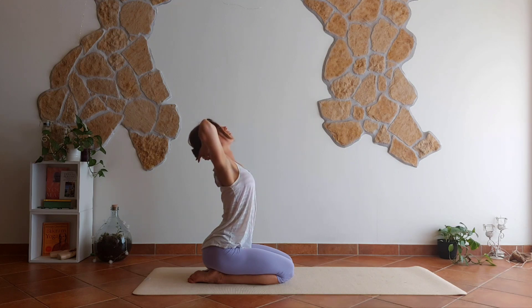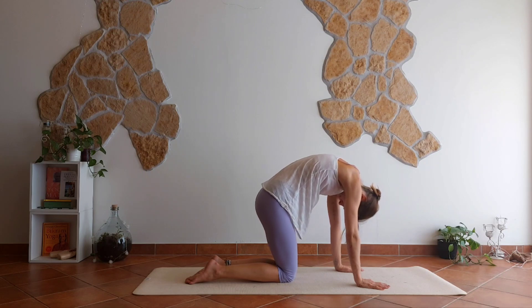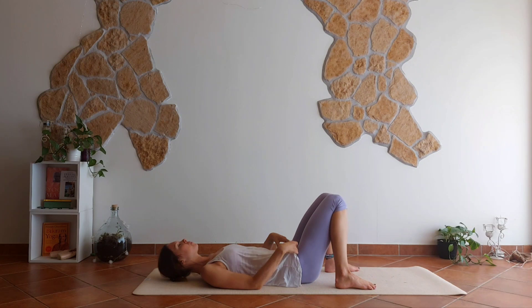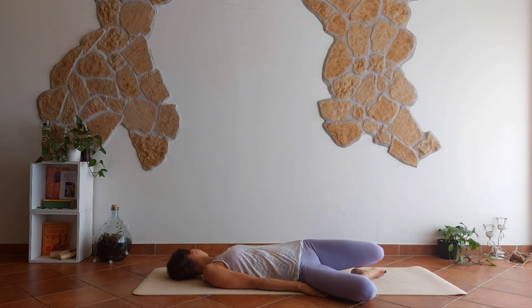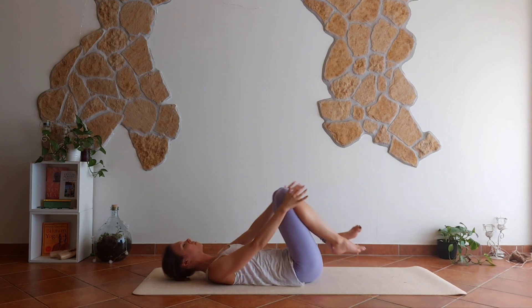Heart is up, heart is up, neck is soft. Roll down — cat pose, arch — and neutral spine. Move back into your lying pose. Feet on the ground, let your knees fall to the right, head falls to the left. Knees to the left, head to the right. Bring it back to center and hug the knees to the chest.